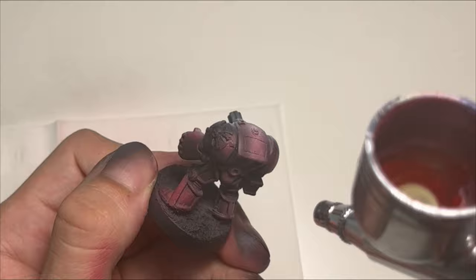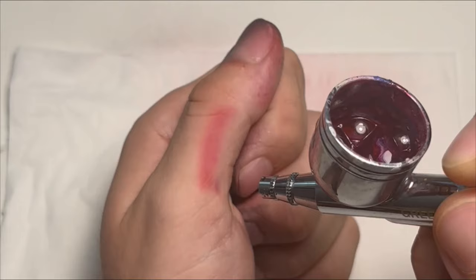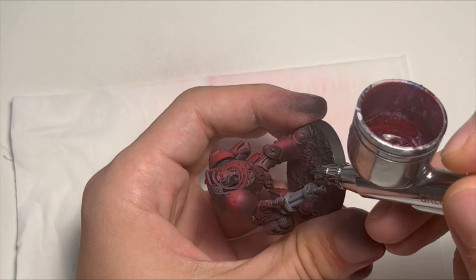From here I just follow the sketch with my mid-tone, shadows, and highlights. And as I said, you can use this process for any chapter, and even experiment with the chapter of your choosing with various shadows and highlights for different colors.